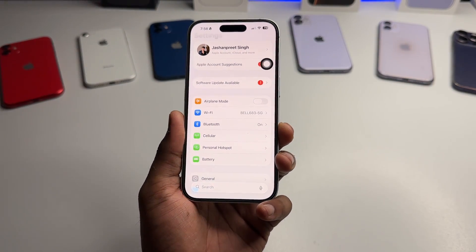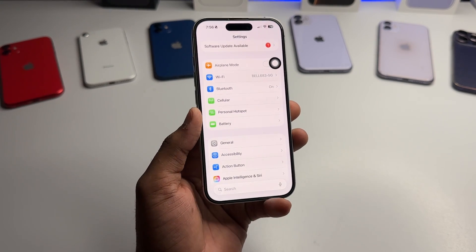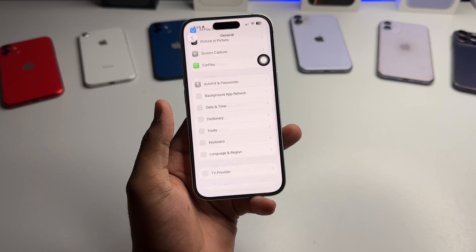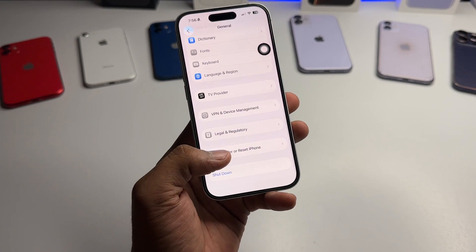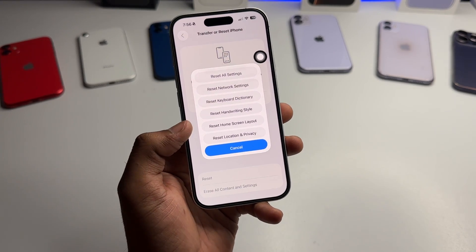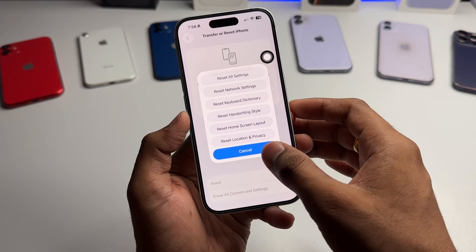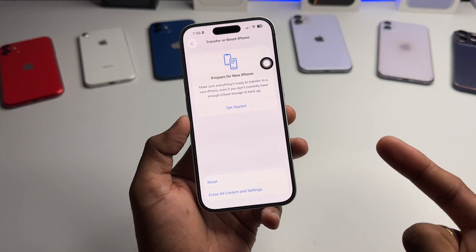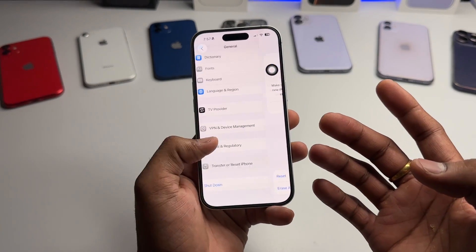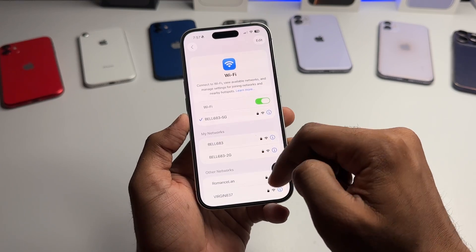The other thing you can try is a network reset. If you haven't tried resetting network settings, go to General, scroll all the way down to Reset, and tap Reset. You will see Reset Network Settings — tap that. You will not lose any personal data like photos or videos.